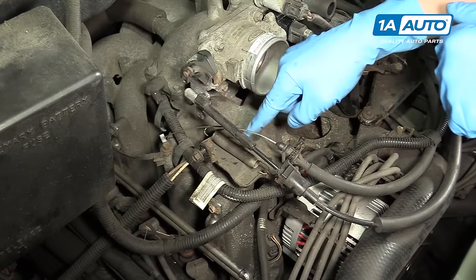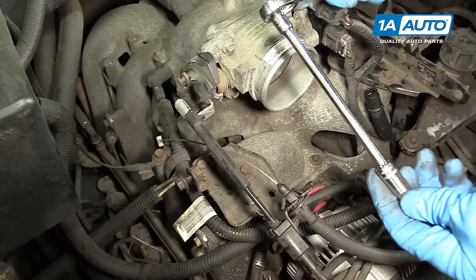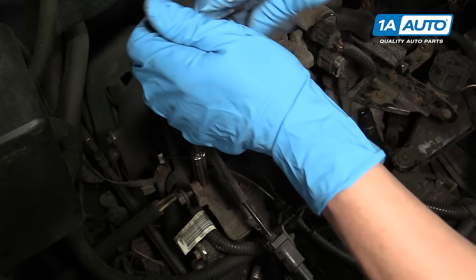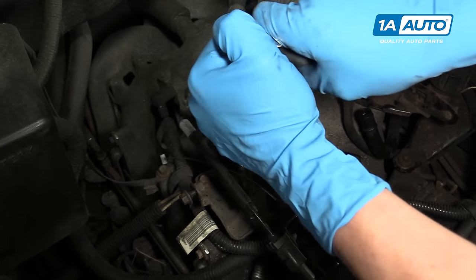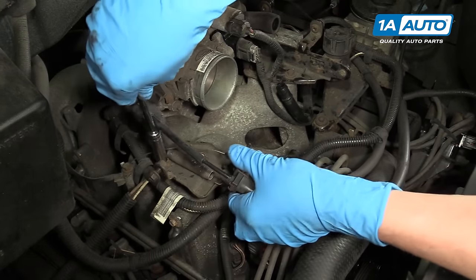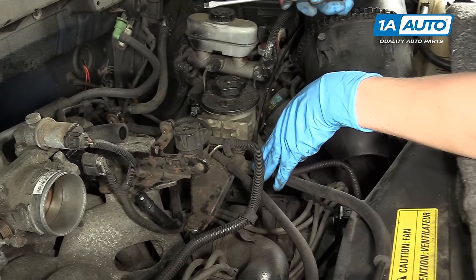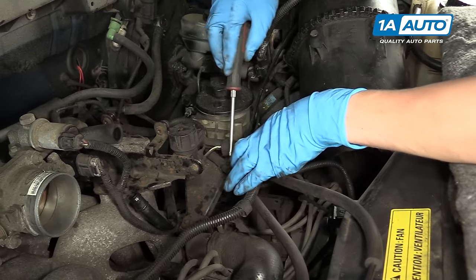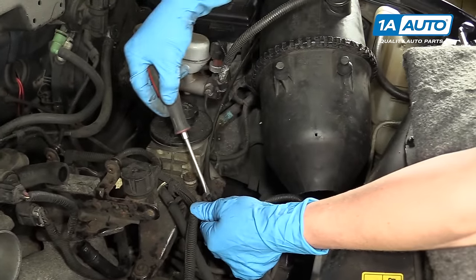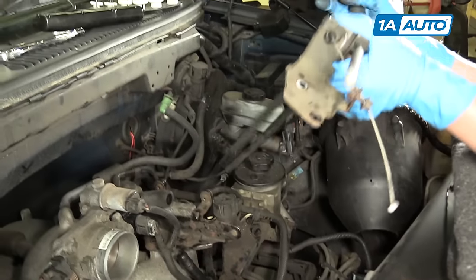Next, you have a 10 millimeter right here and a 10 millimeter right here that you can remove with a ratchet, an extension, and a 10 millimeter socket. If you follow the throttle and cruise control cables back down to the driver side of the engine, you can take your flat tip screwdriver and release them from these connections as well. Same thing with this side — just pop it out of its holder, and then you can route both of these out of the way over by your intake.